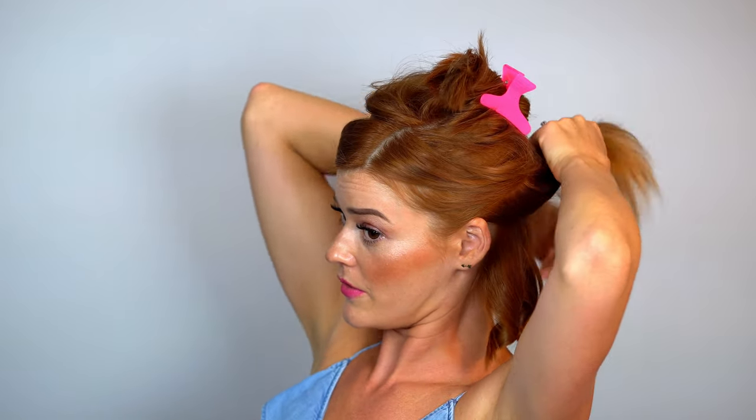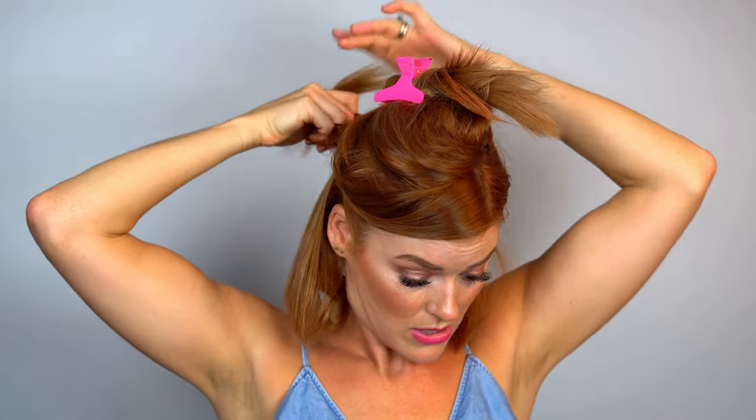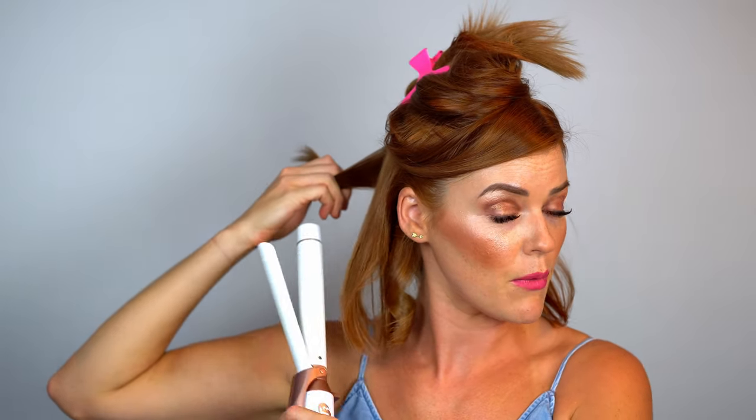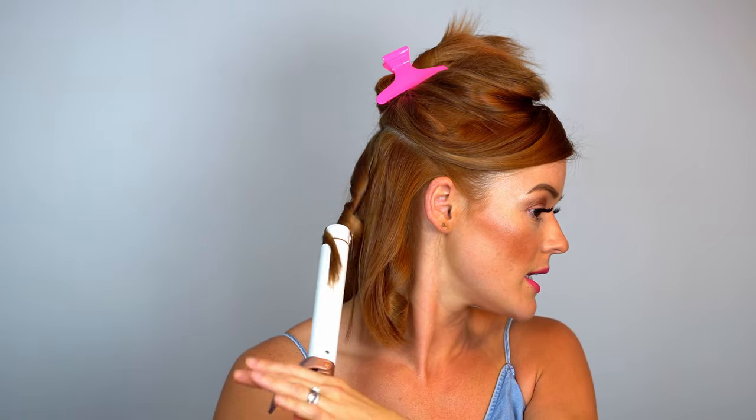I have my curling iron — they go up to 450°F on their website but I feel like they actually get hotter. It has five different heat settings and I have it on setting number four. For the second section, which is more of my occipital area, I break it into four smaller sections. This is when I start alternating the curls — for my bottom sections I went away from my face, so now I flip my iron around and curl towards my face instead.